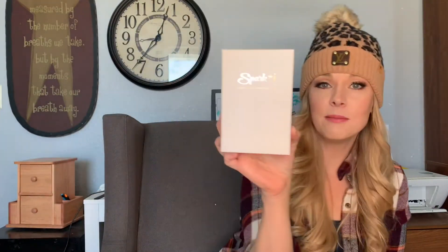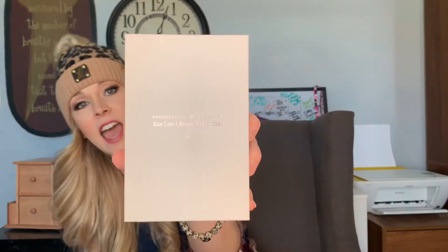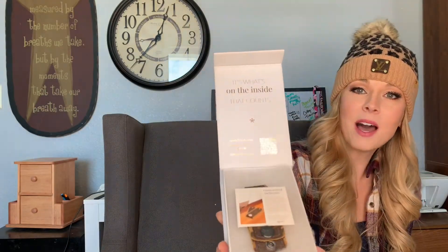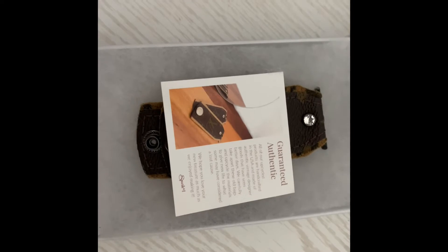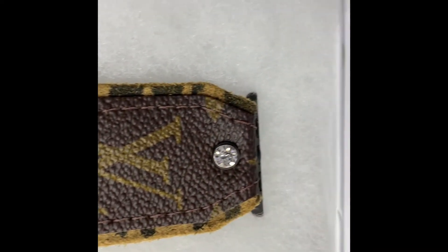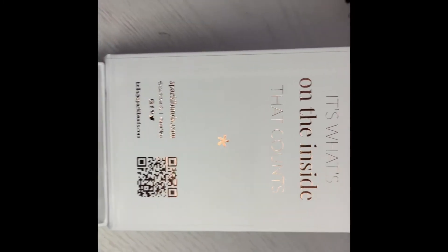The next item comes in a great, well-built little box that says Sparkle on it. It also tells you that it is handcrafted in California, which is pretty awesome. The box even has a magnetic snap closure. Inside the box it goes on to tell you about Guaranteed Authentic and gives you all the information about the product.